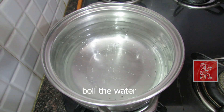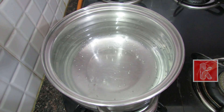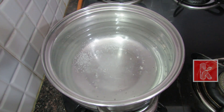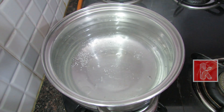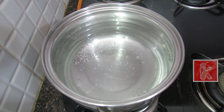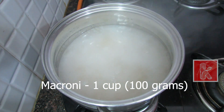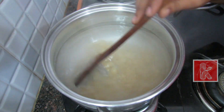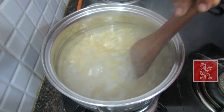we will boil the macaroni. Add some salt. Now add the macaroni — add 1 cup of macaroni and add to the recipe.